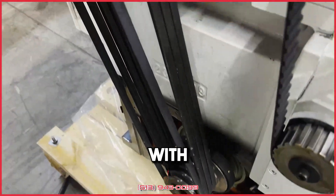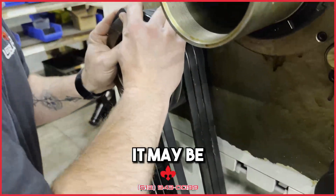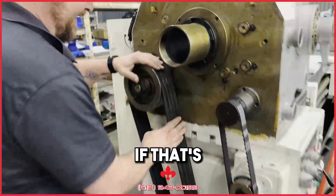Now, something you might find is with your new belt, it may be pretty tight. And if that's the case, on most lathes the motors are on a plate.